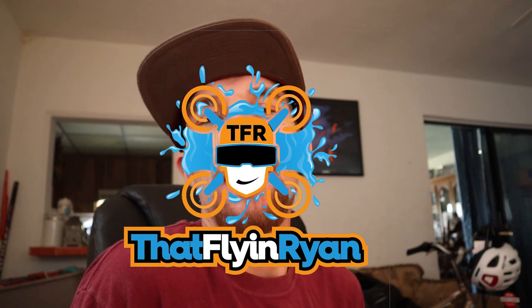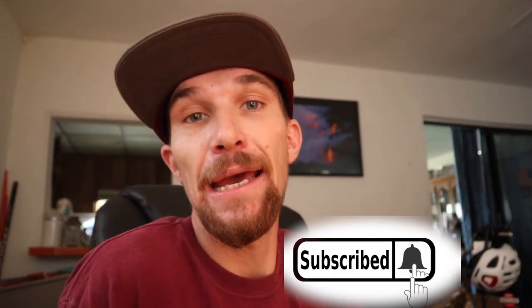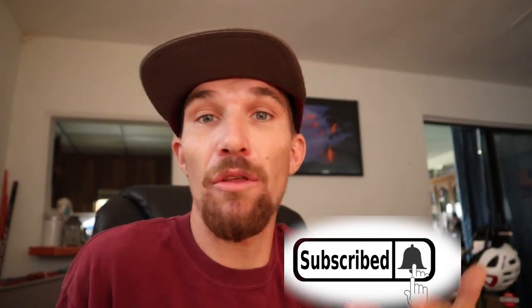What's up guys, welcome to the channel, That Flying Ryan here. If you're new, welcome; if you're not, thank you for joining back. We're going over the best heat shrink that I found — not this stuff. If you're new, smash the bell below, hit the subscription, all that stuff, and stay tuned because I got a lot to come.